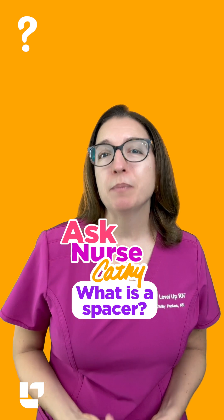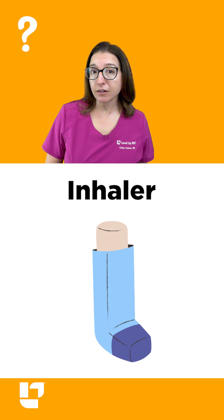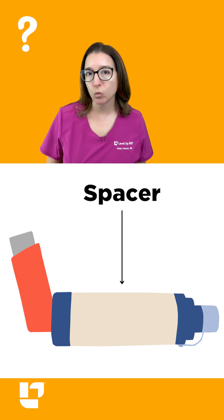So the question is, what is a spacer? A spacer is a device that connects into the mouthpiece of an asthma inhaler and lets the medication get into the lungs in a more effective and controlled way.